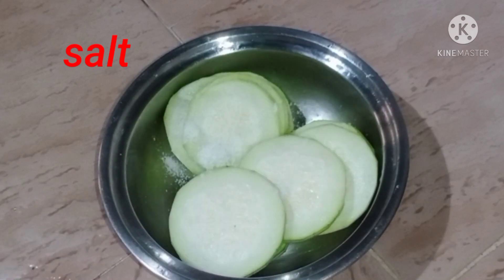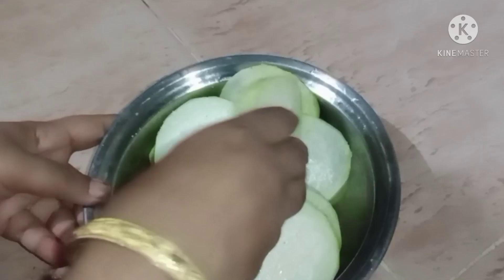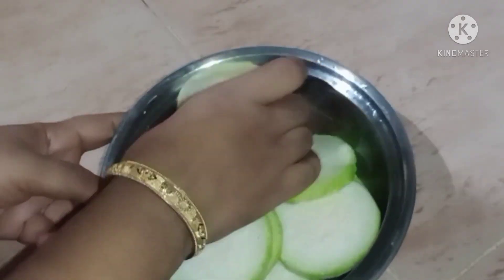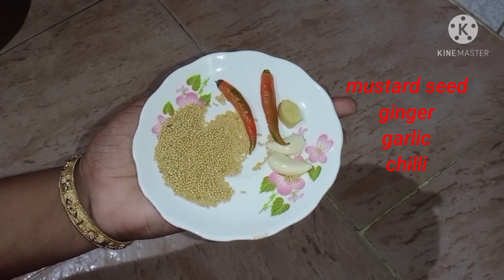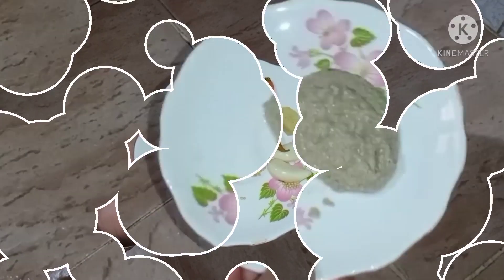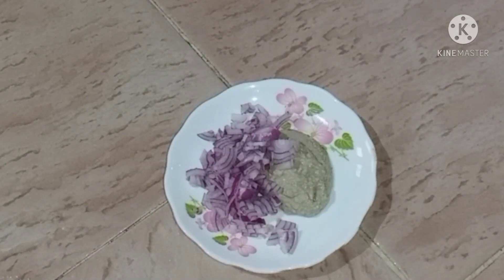Cook the pan for about half a minute. Now cut the pumpkin into pieces — first cut into two pieces of equal size, then we will cook the two pieces in the pan.